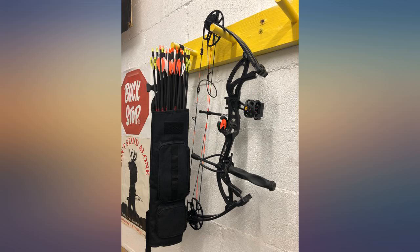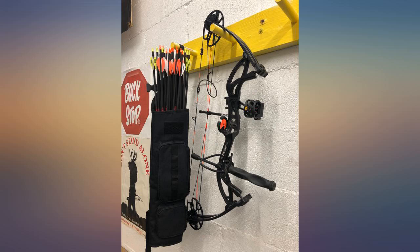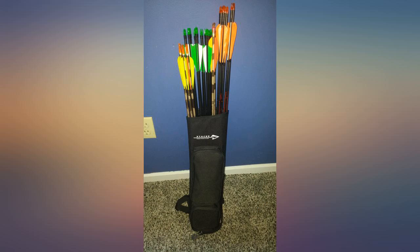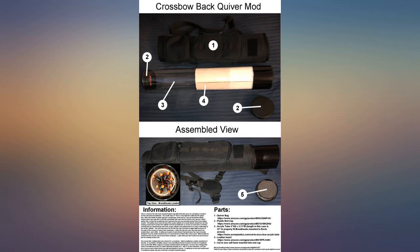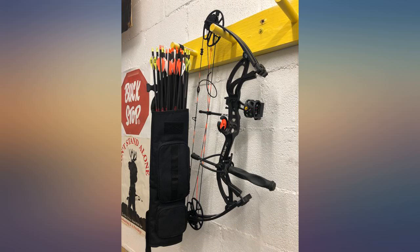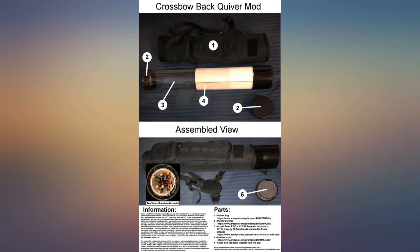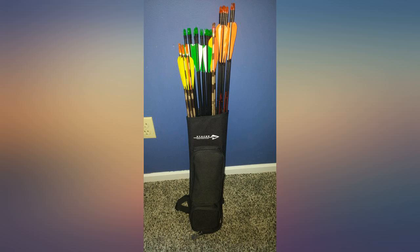This soft quiver bag is not really suited to hold arrows with 3-pronged broadheads, as it's very easy for the sharp edges of those broadheads to snag the inside of the quiver bag. However, I found a mod that allows you to use the soft quiver bag to hold between 9-12 broadhead arrows. The mod adds things to eliminate all noise created by arrows rattling around, and it's also meant to be a container for arrows with a cap on the end, so you can't draw arrows the usual way. But I like the quiver bag and the modification anyway.